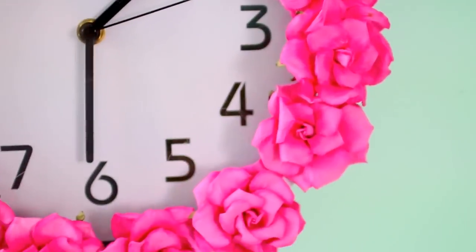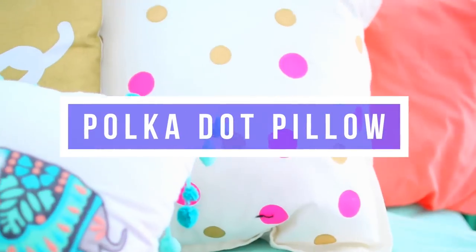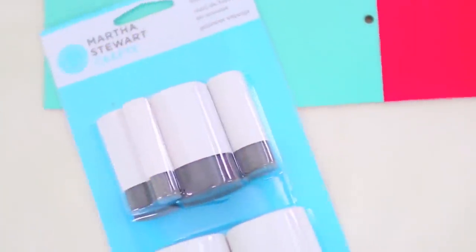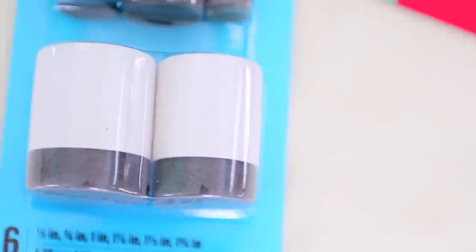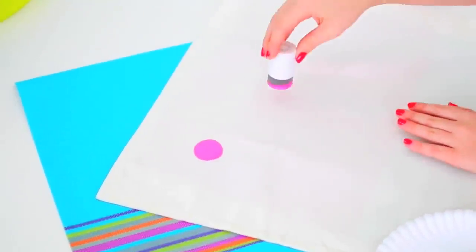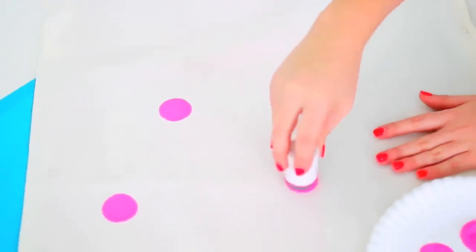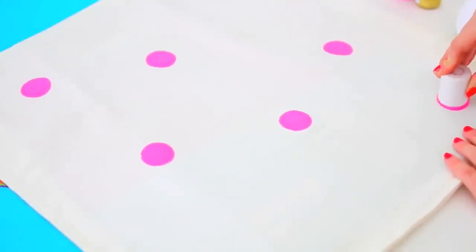So this last DIY is a polka dot pillow. I thought I would include this because it's a great and easy way to decorate your room and make a super cute throw pillow. Start off by taking some circular sponges — I got mine from Michael's from the Martha Stewart Collection. They're basically like sponge dotting tools, and I'll have them linked down below. Just take some paint of your choice and start dotting your paint onto a blank pillowcase. I chose to do some big dots in pink and then some smaller dots in gold.